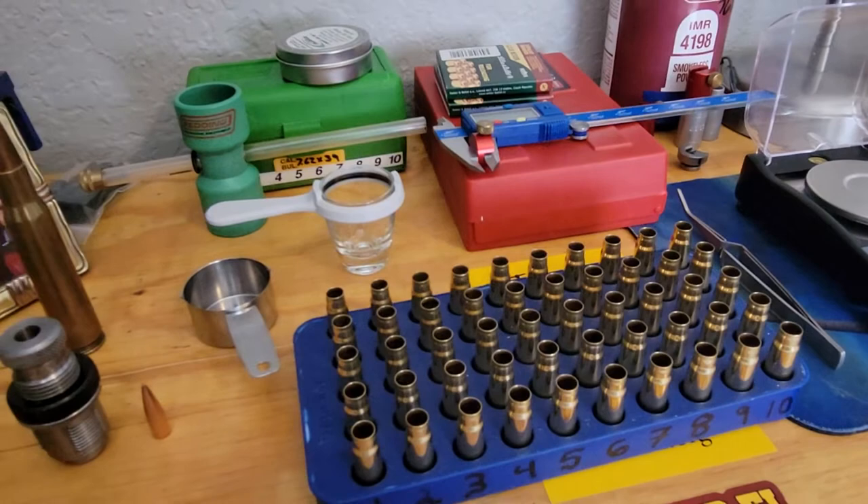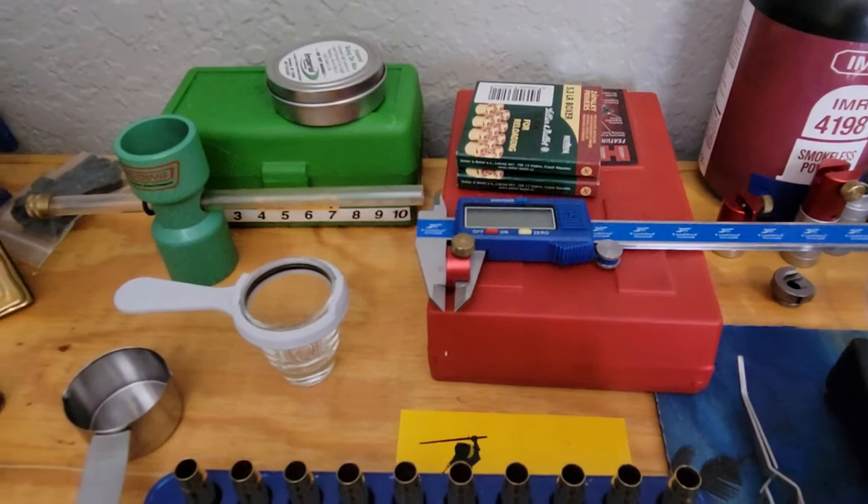I got the Hornady seating dies for this caliber, and I did a full supporting sleeve of the case. You guys can look up that video too.